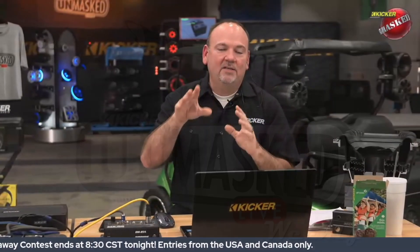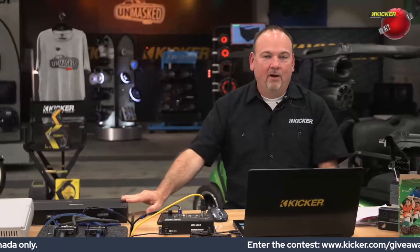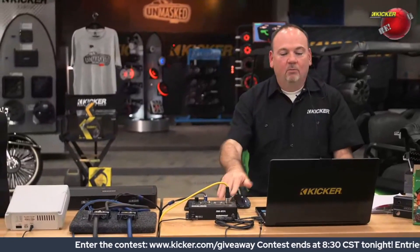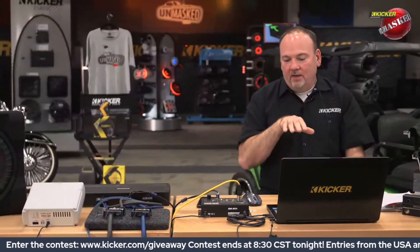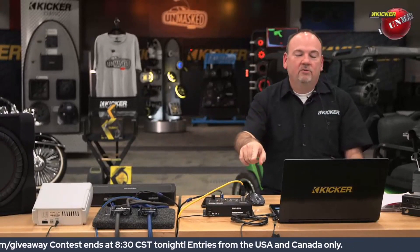What we've got going on here is a CVT preloaded enclosure sitting on the floor, wired up to a 2400 watt KX amplifier — so we've got plenty of power. We also have the Audio Control DMRTA sitting here. What we're going to do is feed a tone into the amplifier, and the amplifier is going to pass that tone down to the speaker.